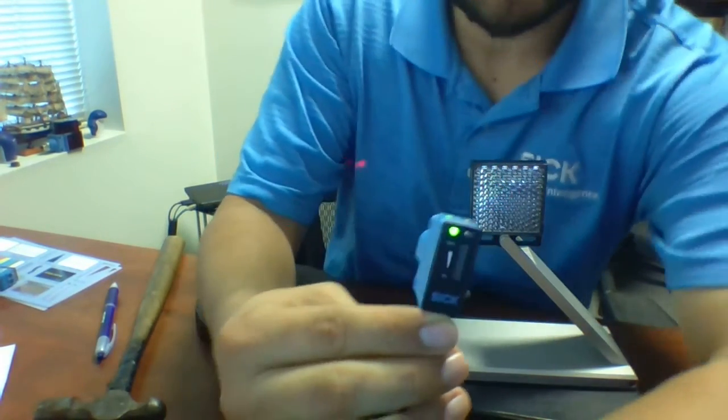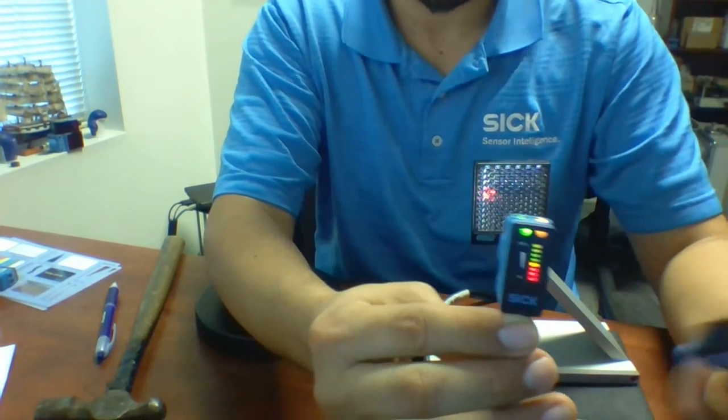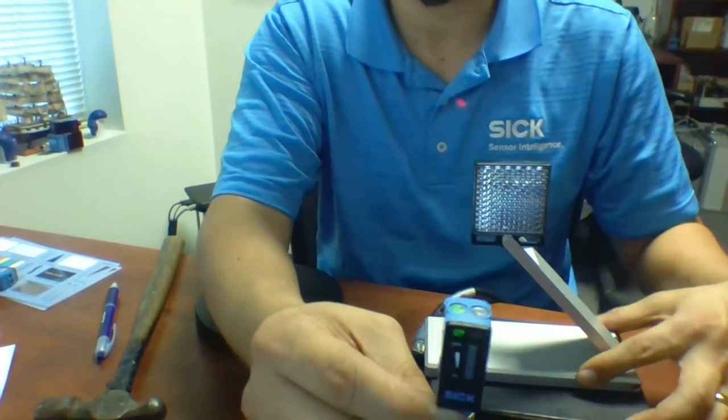You have probably noticed by now that this sensor is available with these LEDs on the back. You can get it with or without. These LEDs on the back are a way for the sensor to talk to you and tell you how much light is getting back.